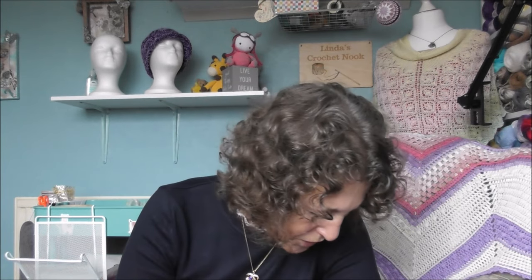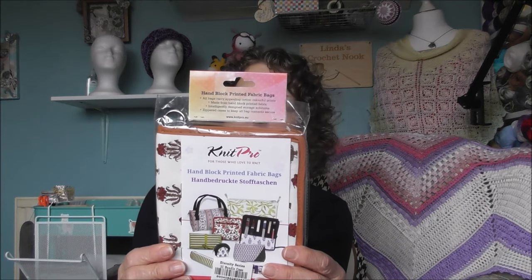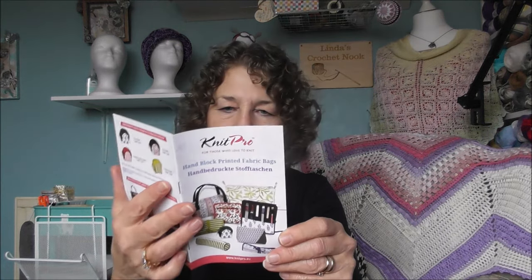I also got myself this Knit Pro needle bag to store my circular needles in, which is really nice. Let's have a look — I'll open it up, sorry for the crinkle. It's really nice material, and it gives you a little booklet on everything else that you can get.